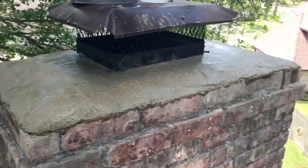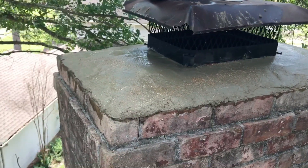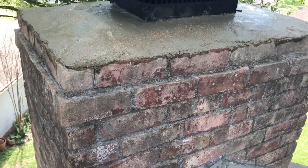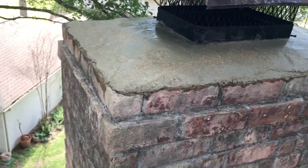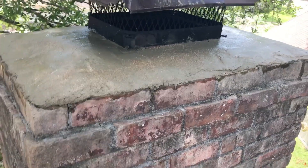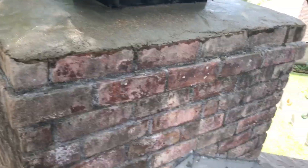We're back — didn't take that long. About 80 pounds of topping mix, and I wetted down the bricks and the underlying surface and filled everything in.